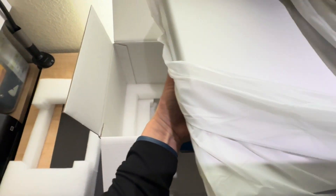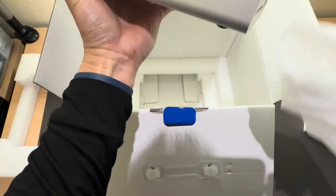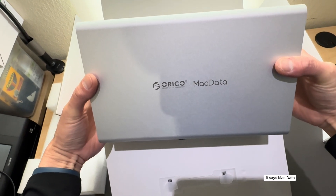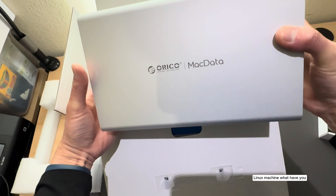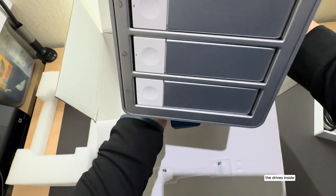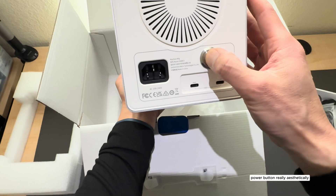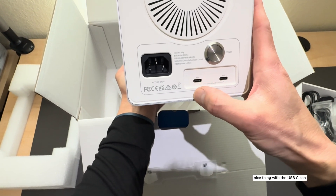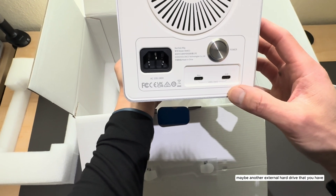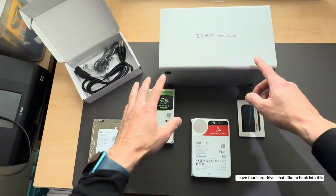Aesthetically it's very very nice — it's silver and it matches the silver of my Mac Mini. It says Mac Data but again you can use it for any Windows or Linux machine. On the front, you can slide the drives out and there's a little LED to indicate the drives inside. Looking at the back: there's a big fan unit, the power supply, a power button that locks and unlocks nicely, a main USB-C connection for the Mac Mini, and a hub so you can daisy chain multiple devices or connect a fifth external drive.